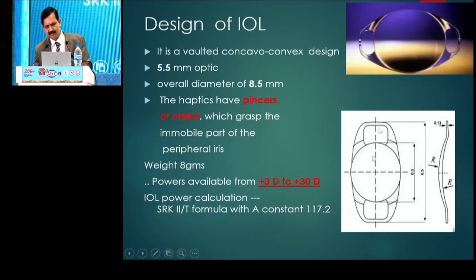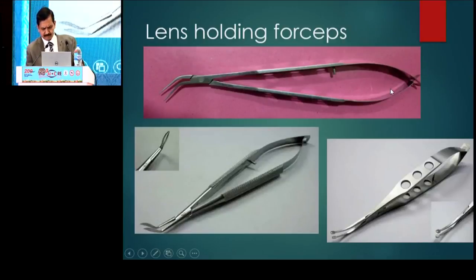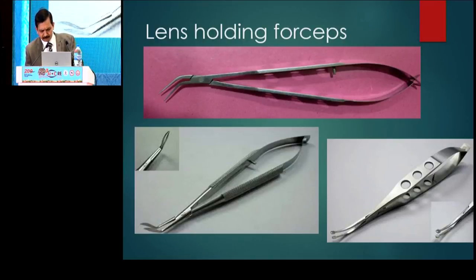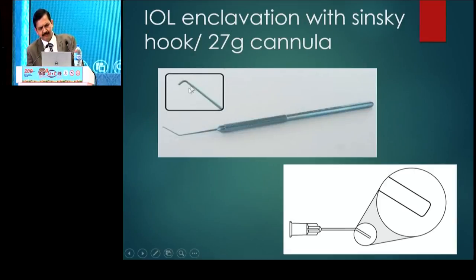I'll just take a few seconds to explain. This is the lens which has a concave surface anteriorly and convex posteriorly — it is vaulting backwards. It has a closed-loop haptic which is broken to give the pincers or the claws. The range is around plus 3 to plus 30, and it is made of PMMA. These are the various lens-holding forceps which can be used. This is to enclave the IOL. You can use a spatula tucker for the IRIS, a 26-gauge cannula, or even a Sinski hook.